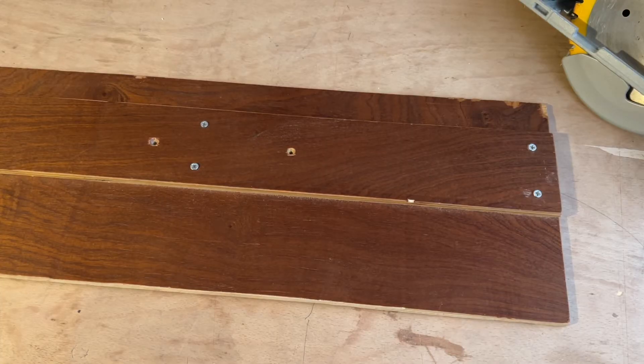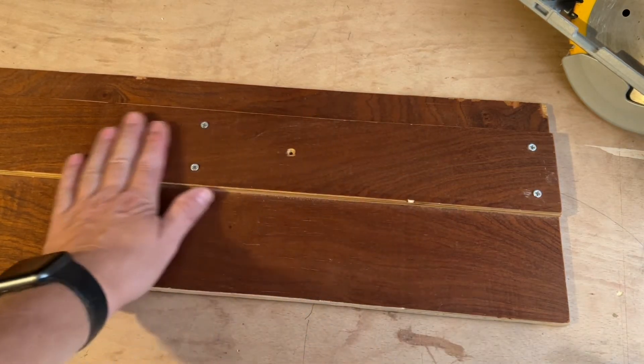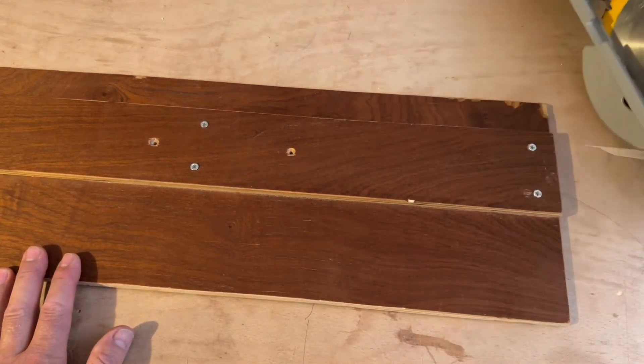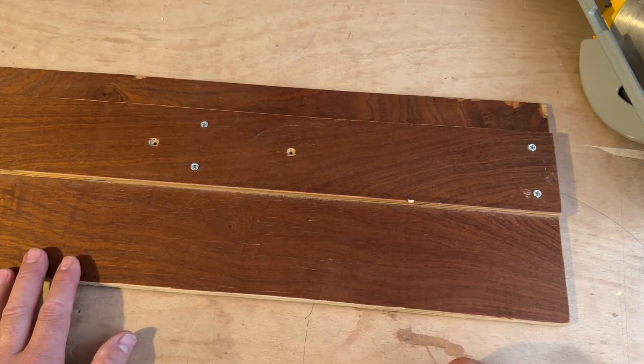Hope you're all good. I was just having a bit of a sort out and a clear up. I dragged this thing out and gave it a bit of a clean up - I'll show you what it is. It's a guide for my rip saw, so it's a bit of a track saw alternative really. I'd love to have a track saw but they won't do the job I need, which is cutting worktops.